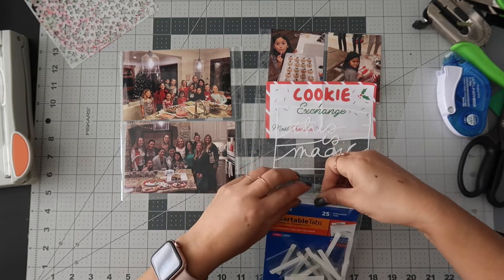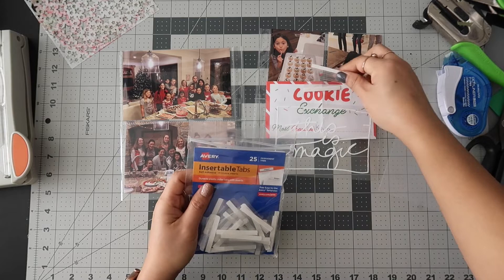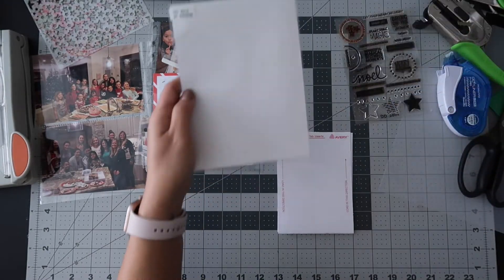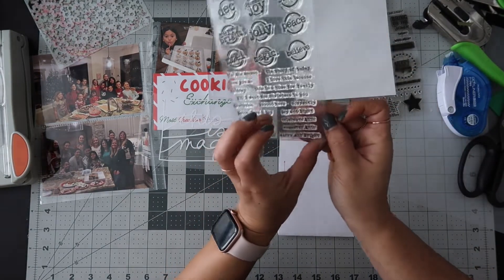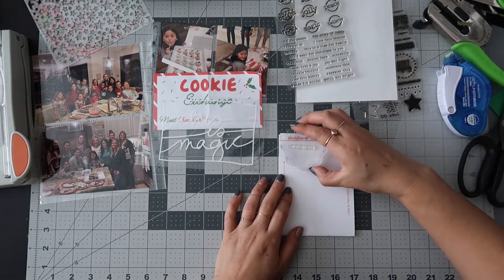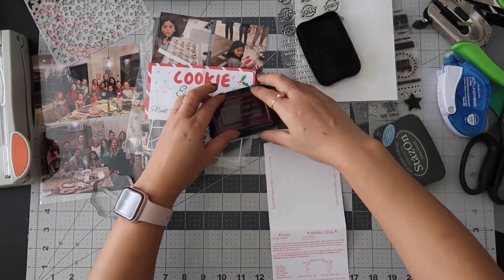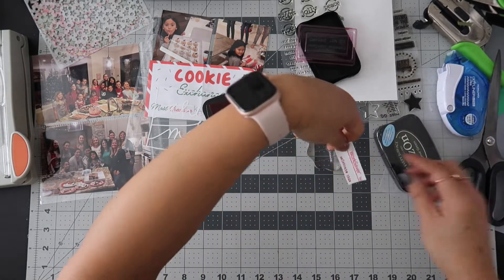I'm using a one-and-a-half inch tab and I'm going to adhere it there, then stamp something on the top. This is from Allie's December Daily 2015 — I think I'm going to use the word 'celebrate.' I'll use some red ink — it's called Blazing Red — and stamp 'celebrate' on it.